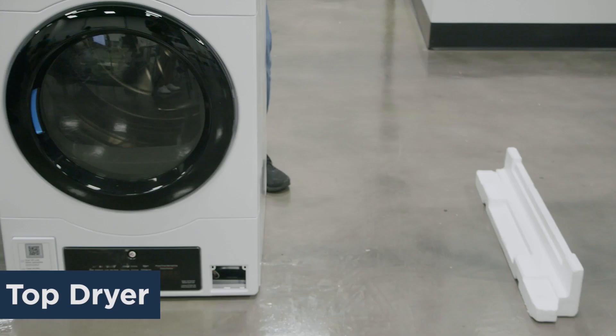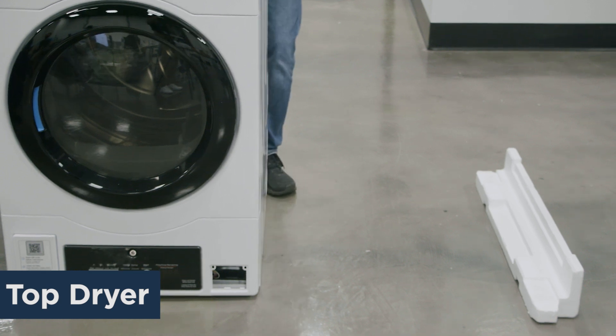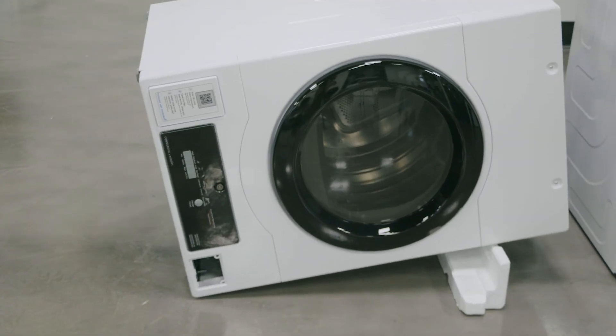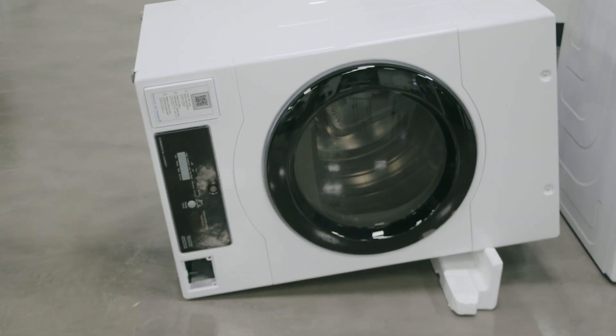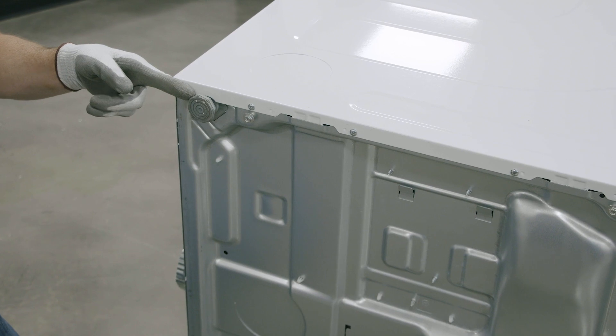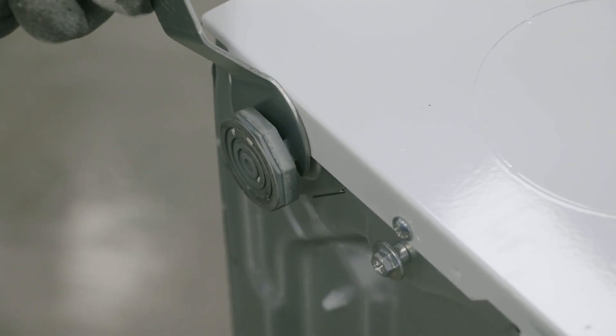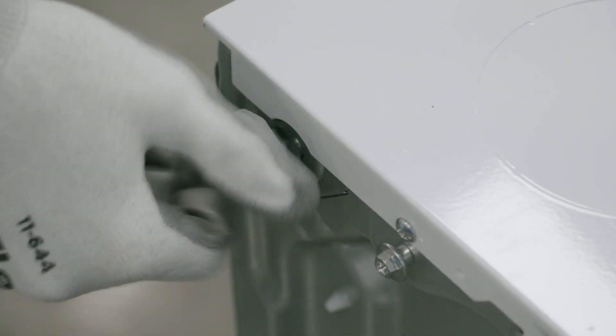Step 3. Next, we need to make some final preparations on the top dryer before stacking occurs. First, lay the top dryer down on its side on a soft surface such as the styrofoam packing material or a blanket in order to prevent scratching. Next, remove all four leveling feet from the top dryer. A pair of pliers or adjustable wrench may be needed if these leveling feet are more than finger tight.